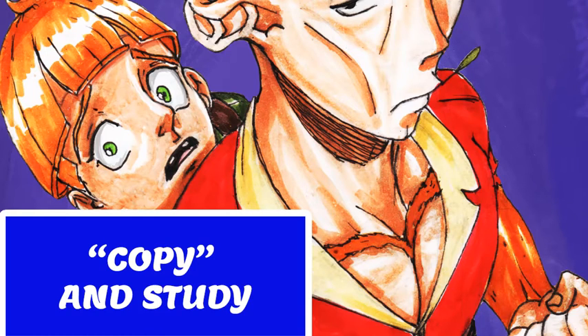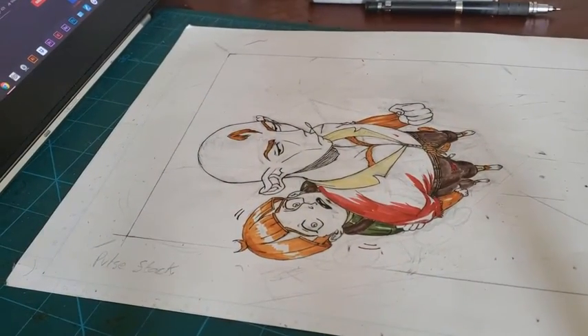Welcome to the Organa Art Family. It is time for evolution. In today's video, we're going to be speaking about when to copy.